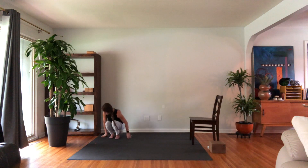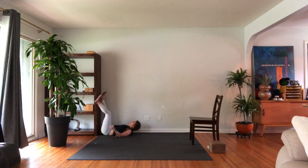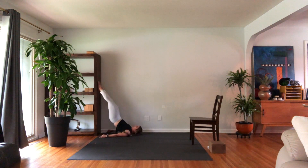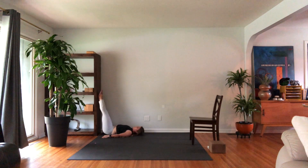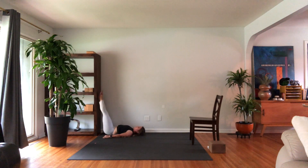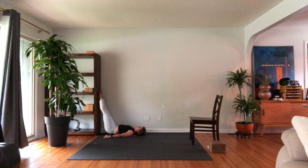Come down to your back. Extend the leg straight up towards the wall — butt touching the wall or as close as you can get. Hands by your hips. Slide the legs all the way up, squeeze your butt at the top, all the way down again. We have 10: 9, 8, 7, 6, 5, 4, 3, 2, and 1.